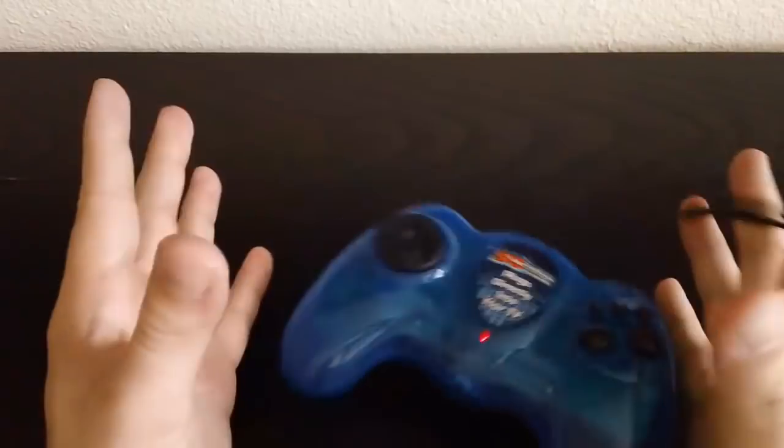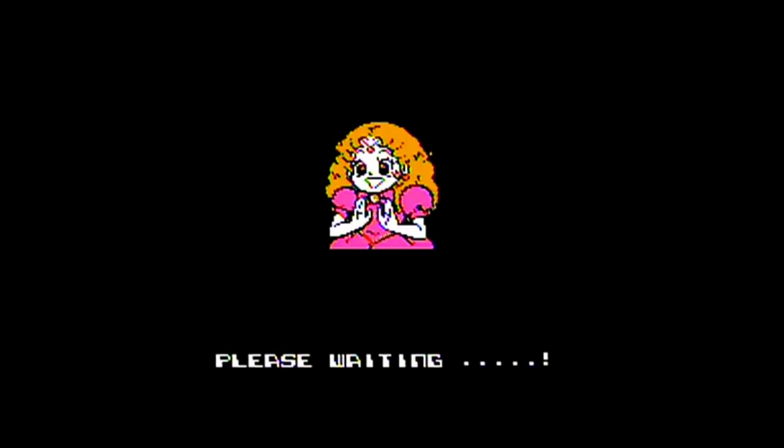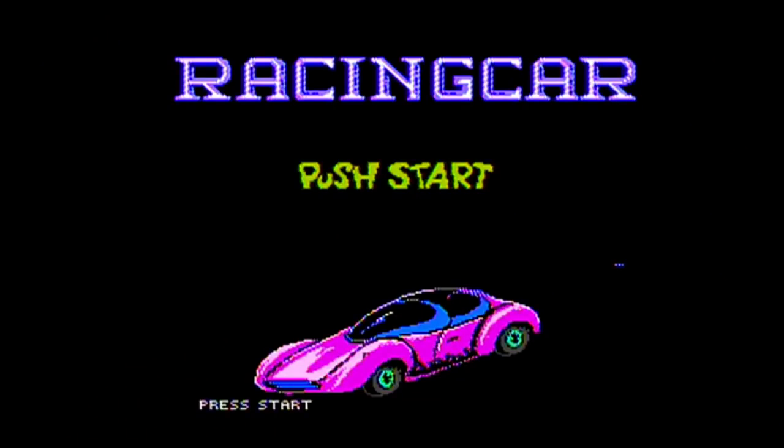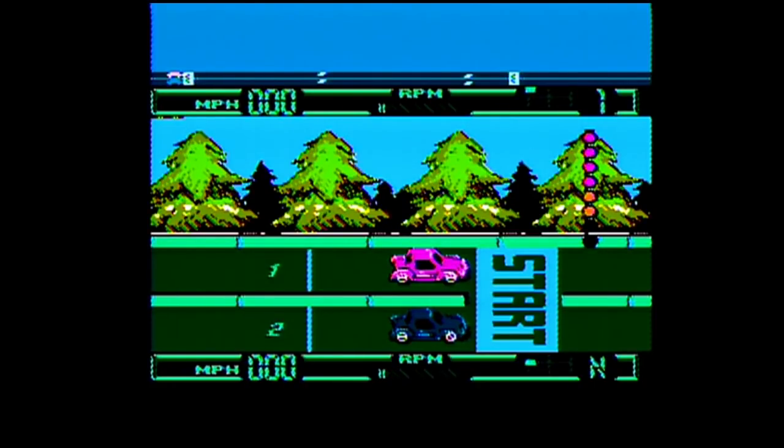The next game is Racing Car, and holy shit, what the fuck was that? It's some creepy anime face that pops up when you start the game, and she says 'please waiting.' Oh yeah, I forgot to tell you guys - this is a disc-based console, so there's gonna be a little bit of loading on some of the games. But the wait is worth it, because Racing Car is a pretty good game.